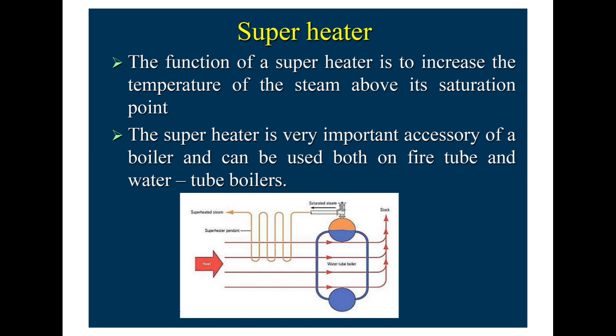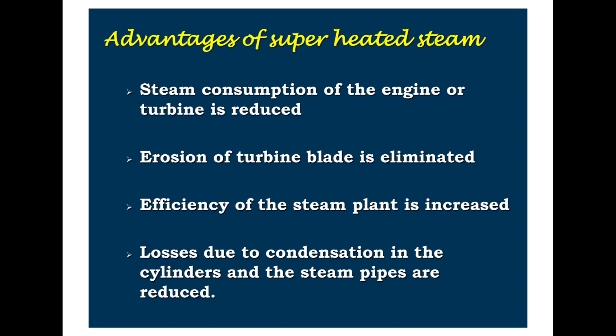The function of a superheater is to increase the temperature of the steam above its saturation point. The superheater is a very important accessory of a boiler and can be used on both fire tube and water tube boilers. The heat-carrying flue gas passes through the water tube boiler and somewhat through the economiser as well, through which we can achieve superheated steam and improve boiler efficiency.